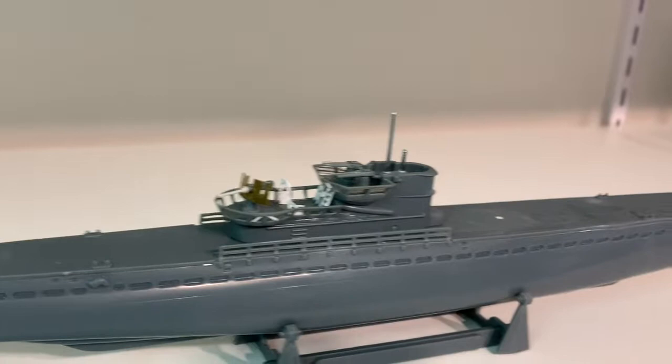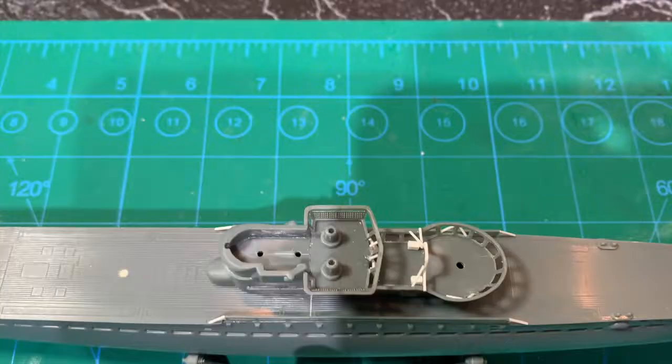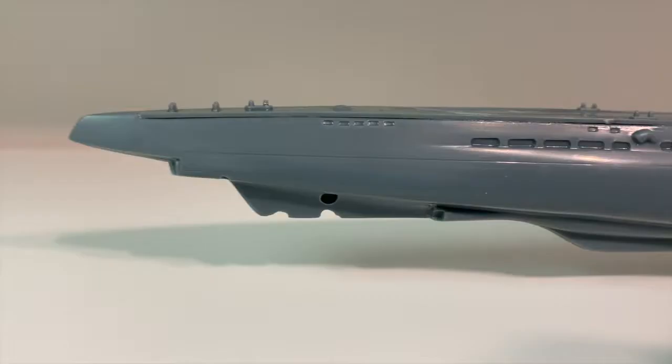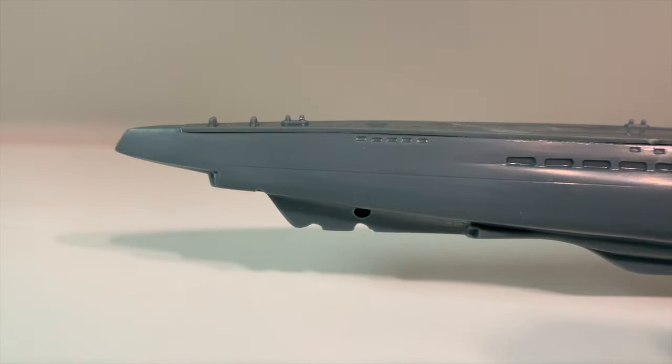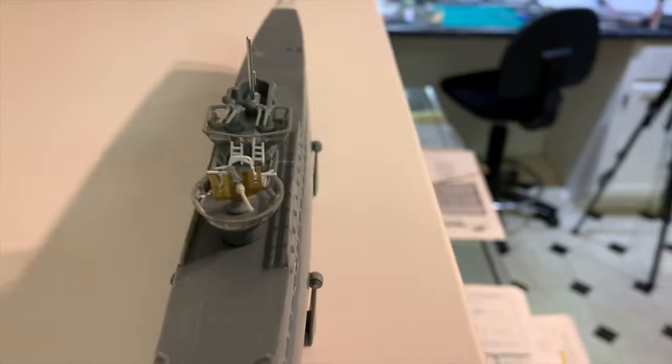I extended the railings and also filled that seam between the two deck parts. Before I go any further, I just want to say that this is a very oversimplified molding of the U-505, so I'm just having fun with it. It will not be a detailed replica of the sub by any stretch.